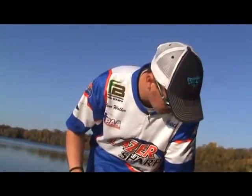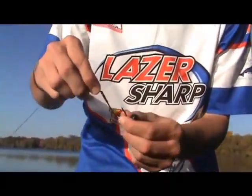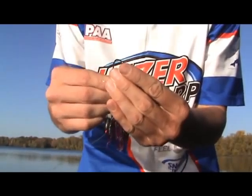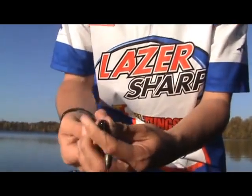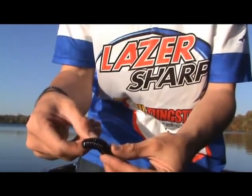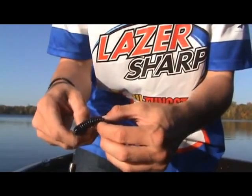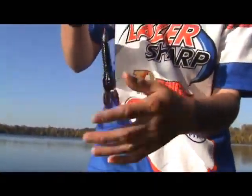I'll show you how to rig a bait on this Flippin' Hook. Here's your TK-130 Flippin' Hook with the TROCAR Barb. Put the hook point into the head of your bait about a quarter inch. Bring it out and slide it up the shaft past that TROCAR Barb, so now that plastic's securely on there. And now just bury that hook point ever so lightly into the body of your bait. Make sure that point is buried so you don't get snagged. And now you have a great bait.